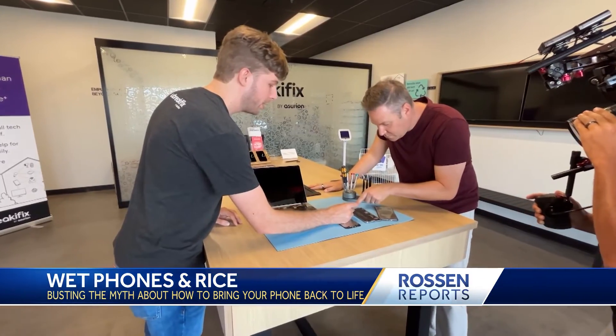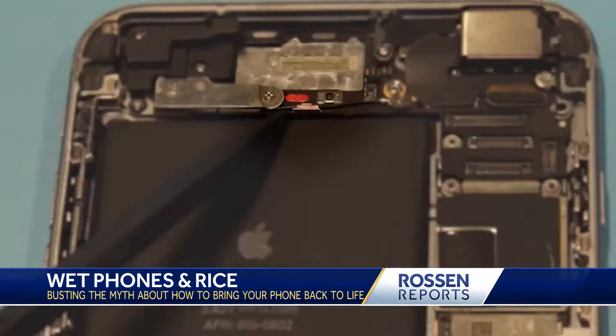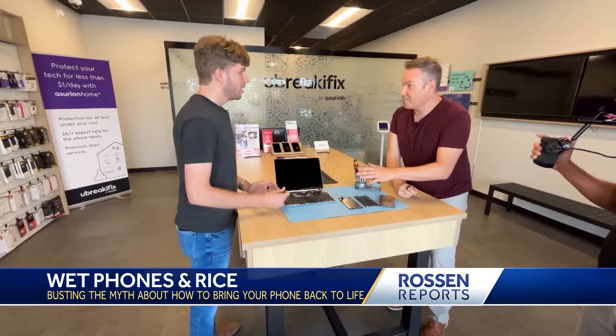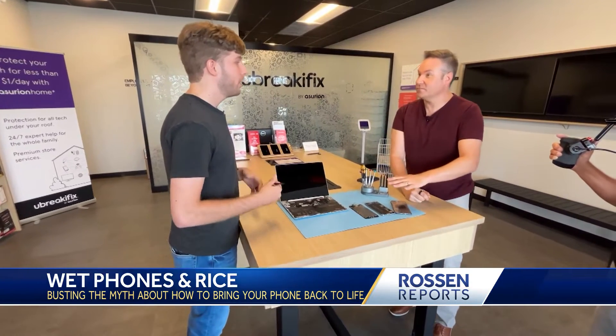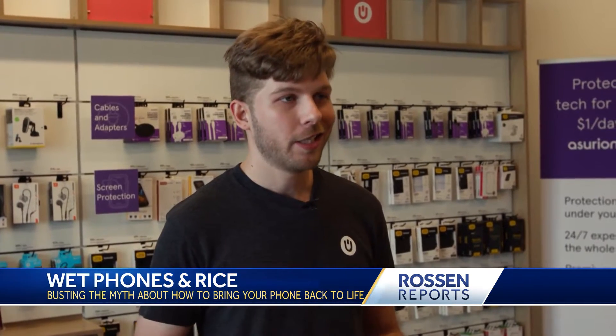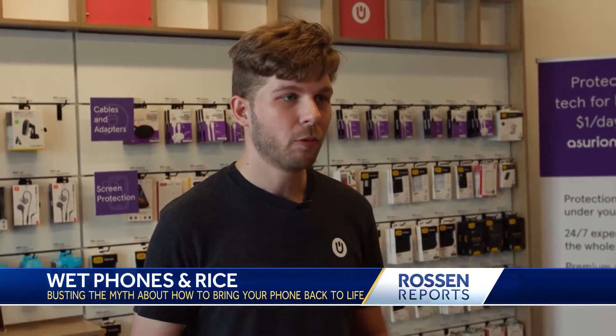Most newer devices will have something called a liquid damage indicator. You can see right here it's bright red. What color should it be? Ideally, you would want it to be solid white. So if it's red or even pink, that's an indication that the insides of the device have been exposed to liquid.